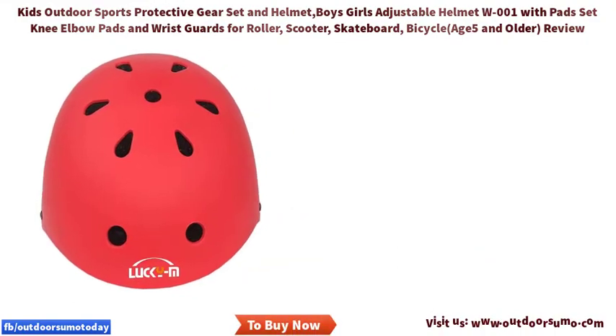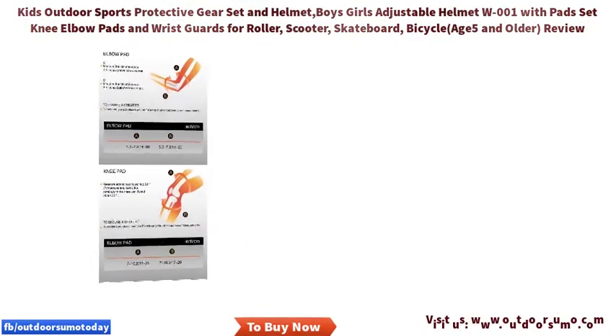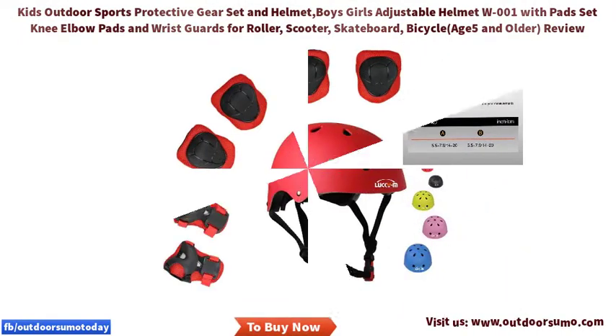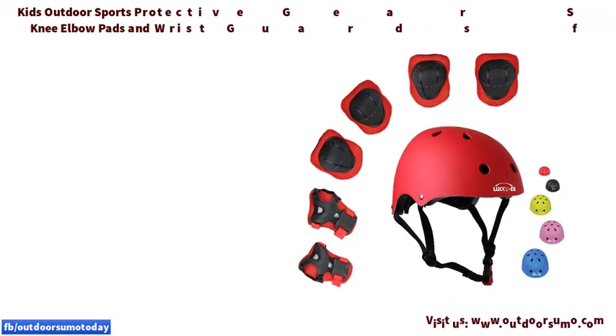Suitable occasions: these adjustable sports safety gears are designed for kids and youth sports safety protection, and can be applied for cycling, skating, skateboard, biking, rolling, and other kinds of sports. Click the link in the description to get this product today at the best price.